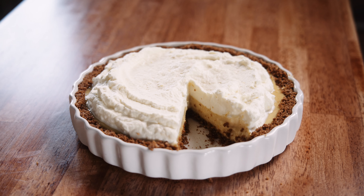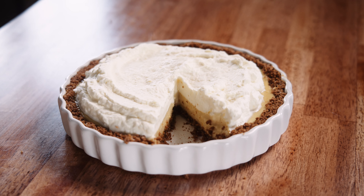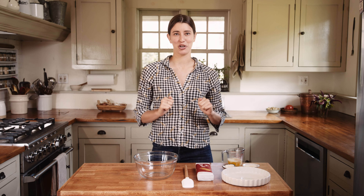Last winter I developed a recipe for Food52 for a lemon cream pie. I thought because we're kind of leaving stone fruit season and going into citrus season, this is the perfect time to show you how to make it. So let's get started.